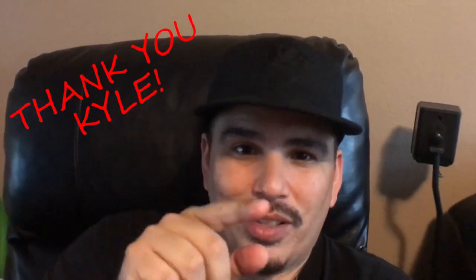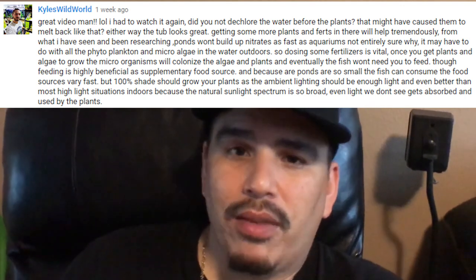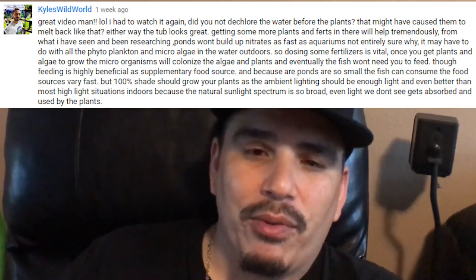I wanted to share a comment from my last video from Kyle's Wild World — check out that channel, it's awesome. It was very well written and insightful, so I figured I'd share it. He asked did I dechlorinate the water before adding any of the plants in my last video, which is when I added water sprite to the tub. Basically I just filled it up with water and threw the water sprite in there — I did not dechlorinate. Five days later I came back and the plants had essentially melted completely. They were white, they completely melted off, they were dead.